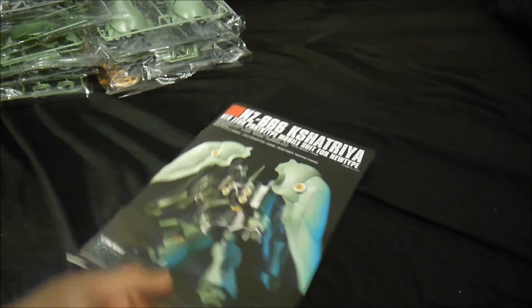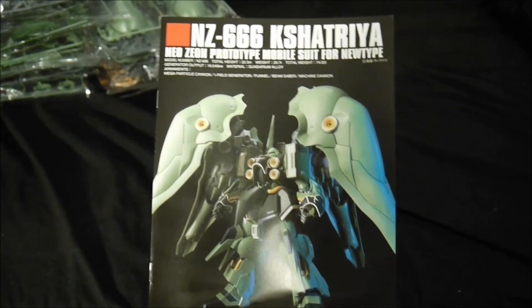That's that for the Kshatriya. On to the next unboxing.